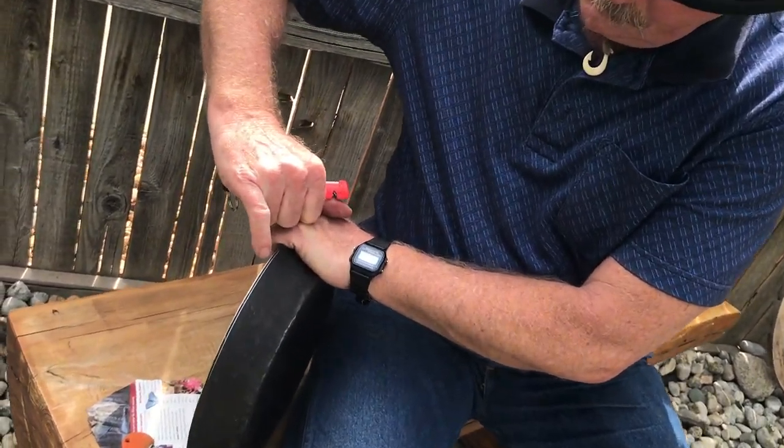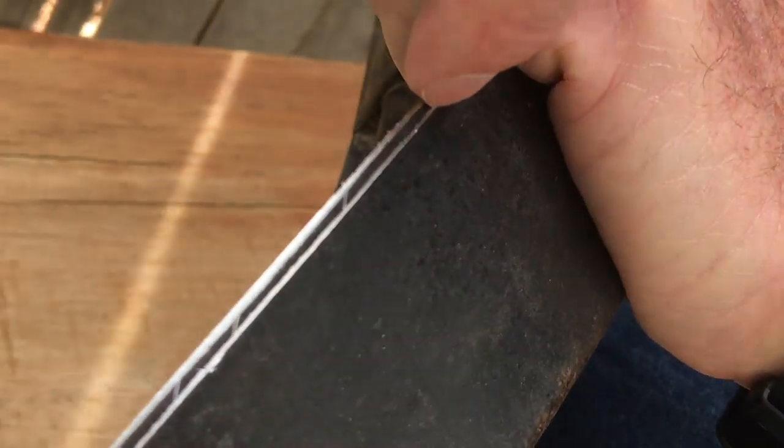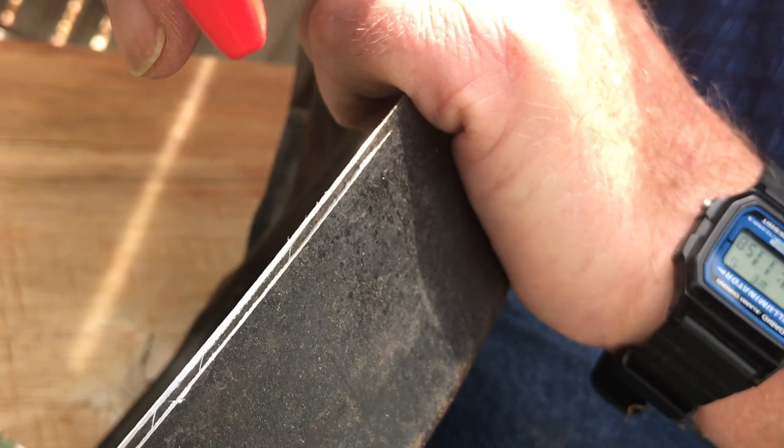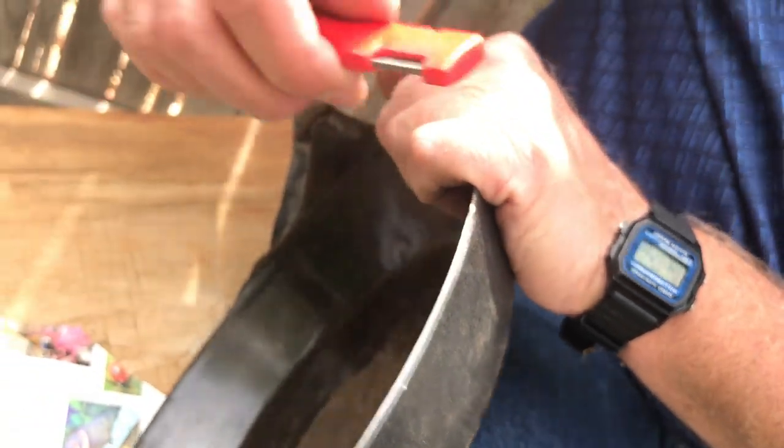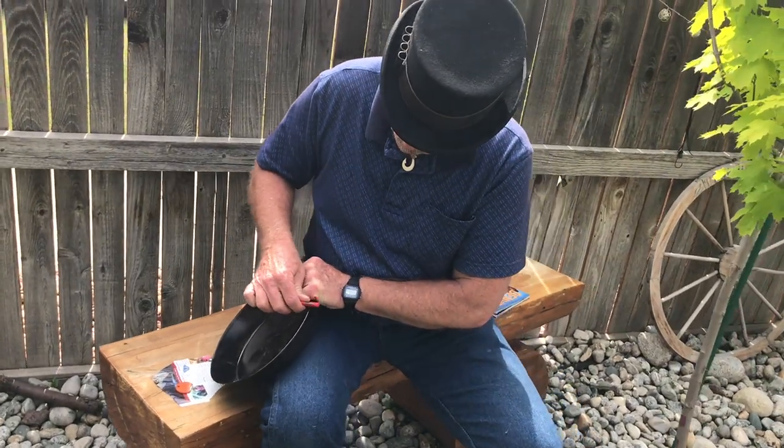We're starting to get another line — look at how it's sharpening, it's out here and down there. It's interesting what you find out when you're doing things like this.